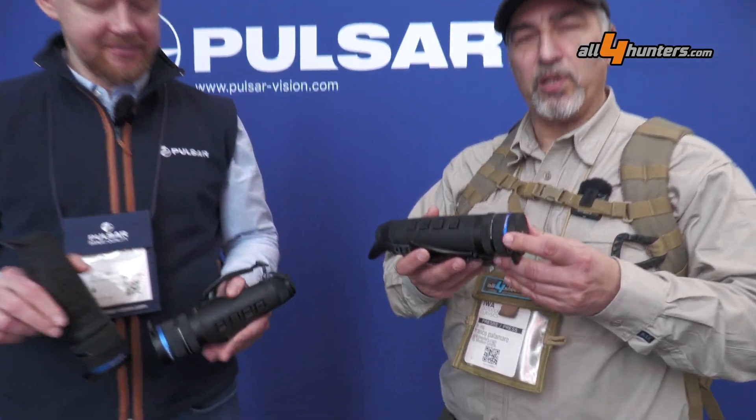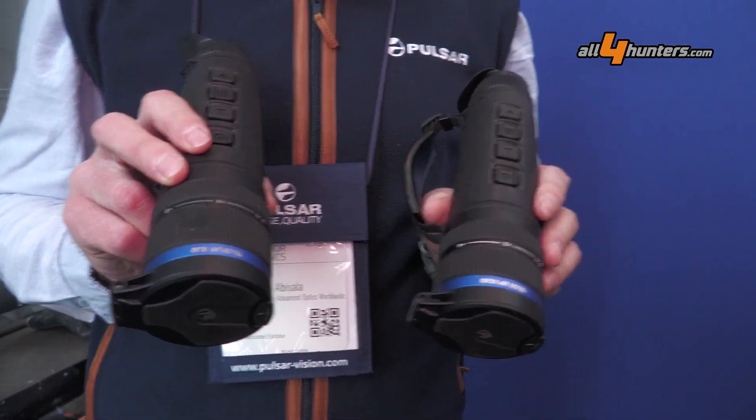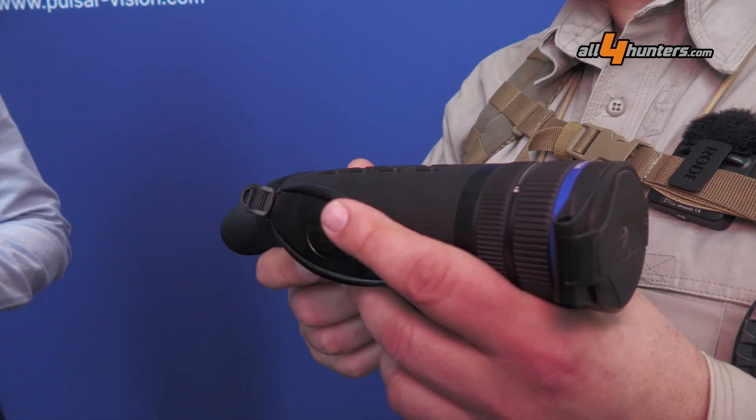Hello and welcome to IWA 2024. We're here at the Pulsar boat with Lyudas from Pulsar, and he will illustrate to us the new products in the Telos line of modular monoculars, which are the flagship for the brand.